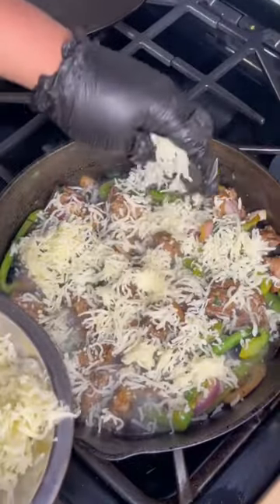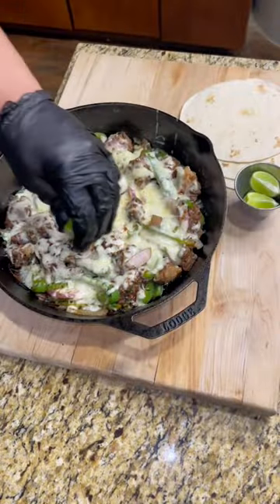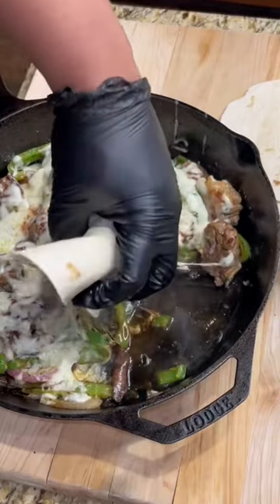Now here's the fun part — cover that entire skillet with cheese, then cover it with another pan so that it melts. Add a little squeeze of lime, grab your tortilla, and then go ahead and give it a go, shawty.